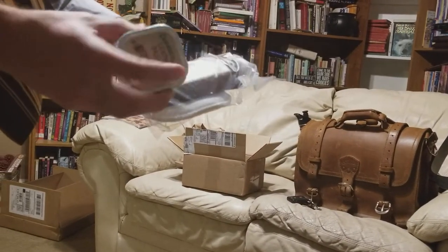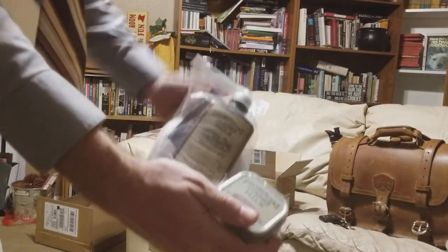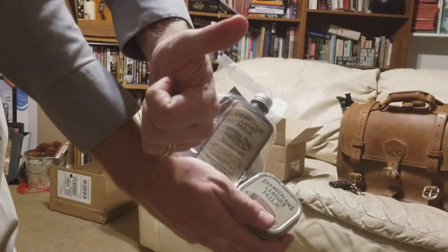Anyway, watch for more of this stuff. But that's what I got, that's what they sent me. So thank you, Chamberlain's Leather Milk, for sending this to me.